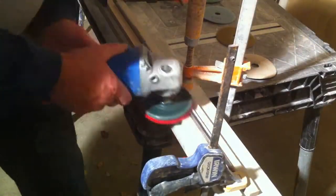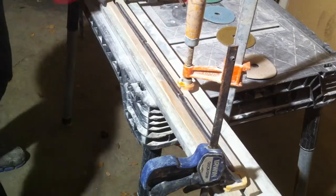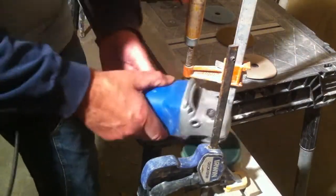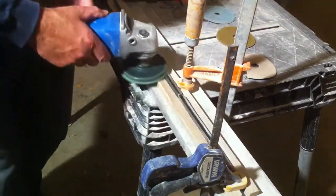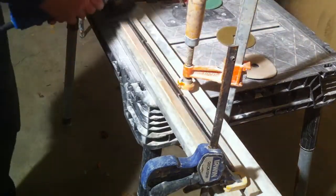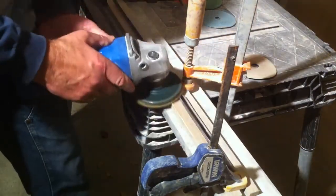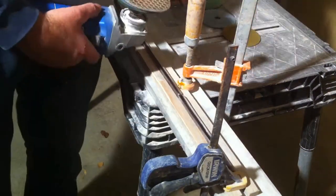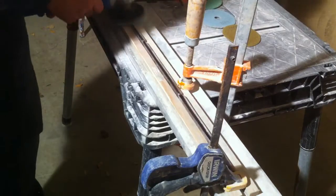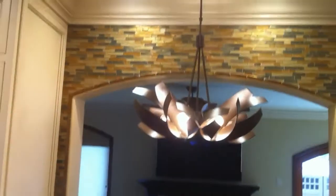I got out my polisher, polished one piece, and it looked so much different. Then I told the owner, 'Hey, do you want me to polish the rest?' He said yes. I took them to my shop and made a little jig with two half-inch sticks and some clamps so I could polish six at a time — because polishing one at a time takes forever. If you can polish more at once, you'll save a lot. Just take your time, keep it on a low speed, and let the weight of the tool do the work.